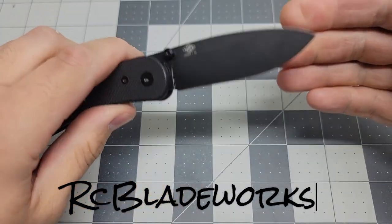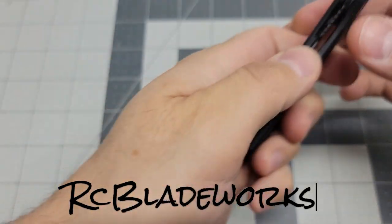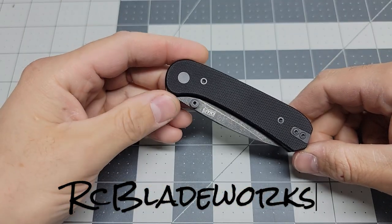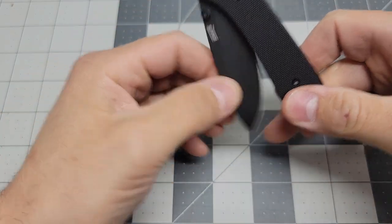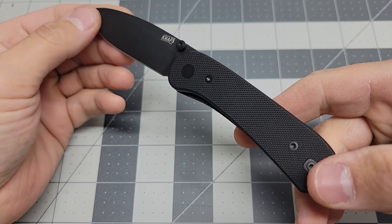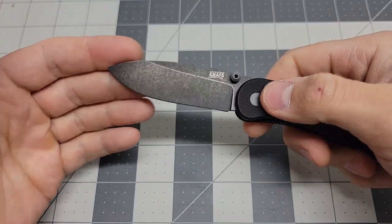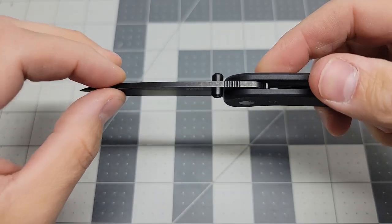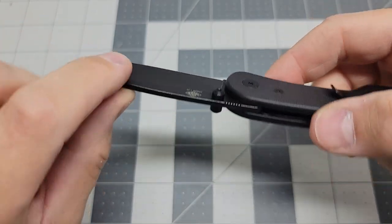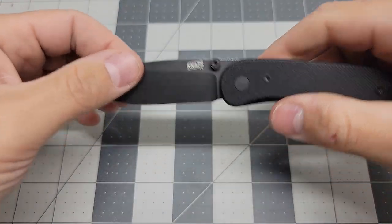The Nafs Lander in D2. I had a bunch of customers requesting me to make scales for this knife, so I did. Short review: the knife has great action, it's on bearings, D2 steel. I'm a sucker for a black coated blade — this is like black stonewashed, looks beautiful. Really nice action, really sharp.